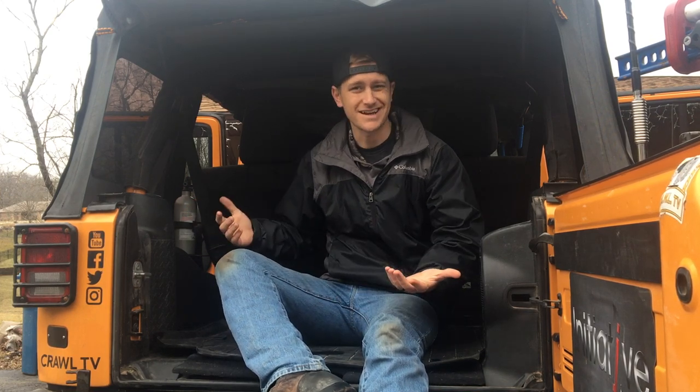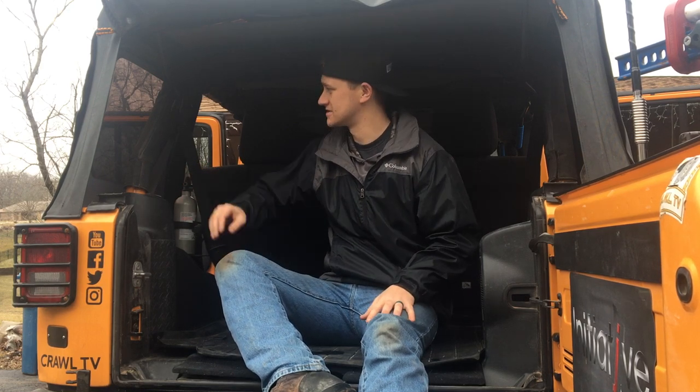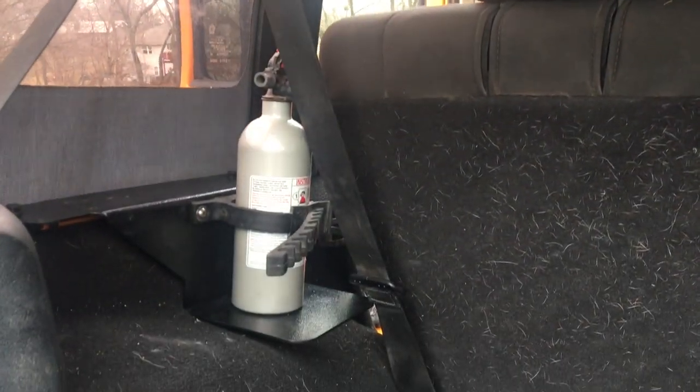This is a super cool product. It doesn't take up any of the cargo space, which is one of my main concerns. And it's not a roll bar strap, so it's much easier to get to from the back door instead of having to run around the back and open the tire carrier up. On to number two.